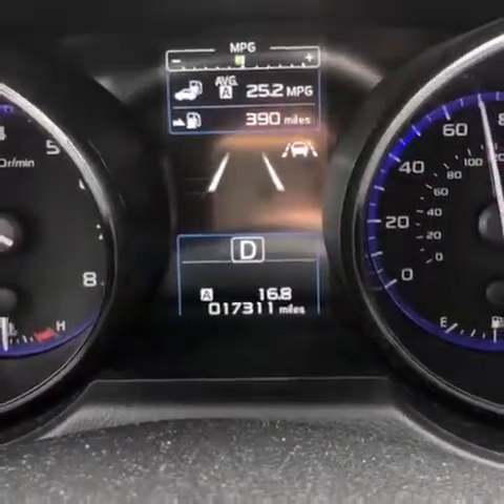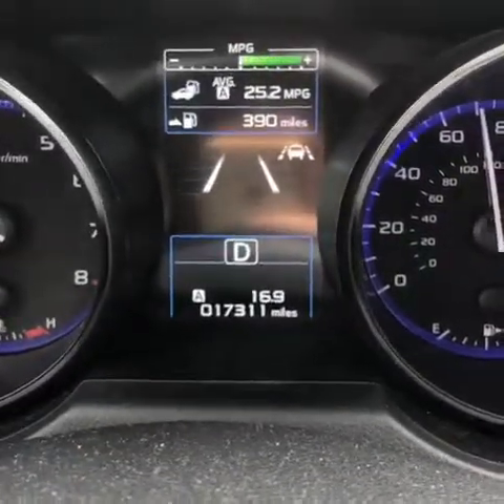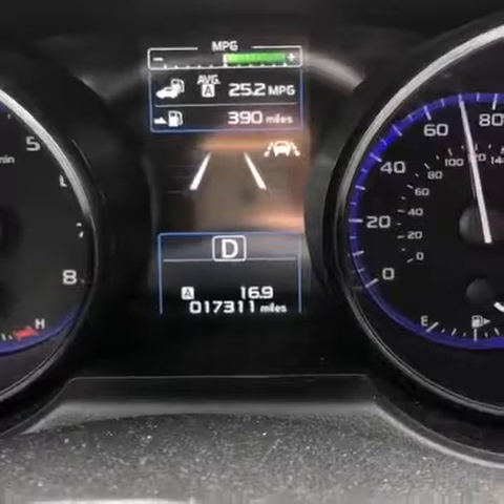Usually when you go around curves, you're going to see both of those white lines disappear, and as long as you're over 40, it'll gently nudge you back into the lane.